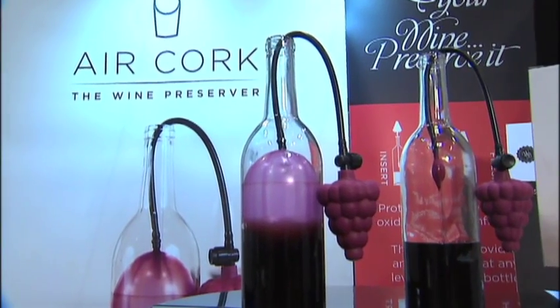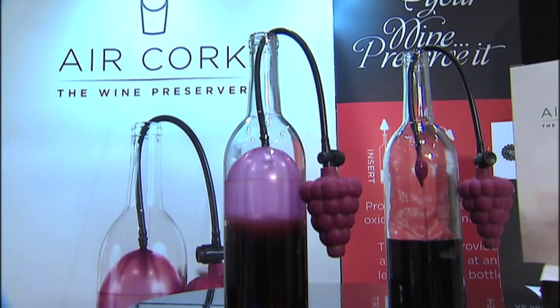Hi there, I'm Emily Barton with Housewares TV. Let's face it, just because you open a bottle of wine doesn't mean that you finish it, but you want it to stay fresh, right? Well, luckily Eric with Air Cork has a product that's going to help you do just that.